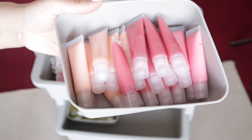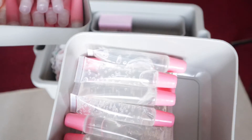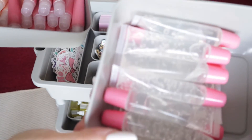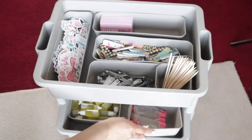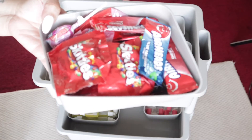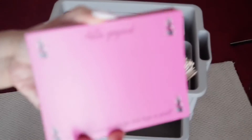Next I give lip gloss. You can wear your lip gloss while you're doing your mani, after, whatever you like — you can even re-gift it if you like. It's just a nice additional touch. And candy! If you've got a sweet tooth, you can enjoy some candy while you are doing your manicure.